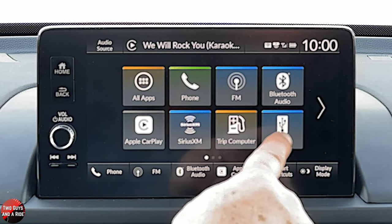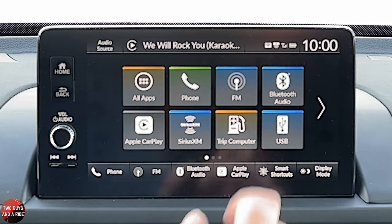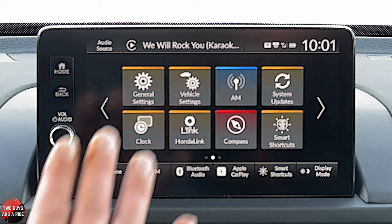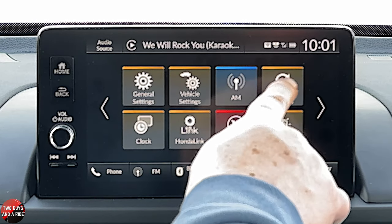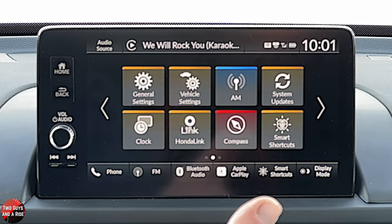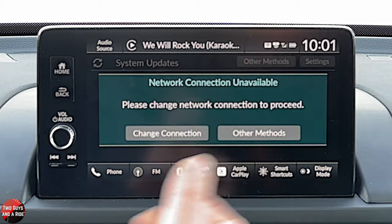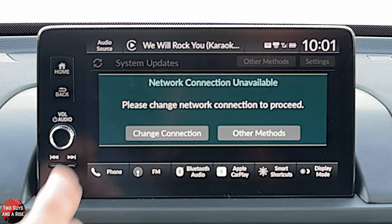If you have a USB connected in the front — it does have a USB-A and a USB-C — the USB-A is a 2.5-amp charging USB and the USB-C is a 3.0-amp. If there is an update available and the vehicle has noticed it, you'll get an exclamation point up on the app, letting you know an update is available. You can go in there, and if you're connected to your home Wi-Fi, you can go ahead and download and update it from there.